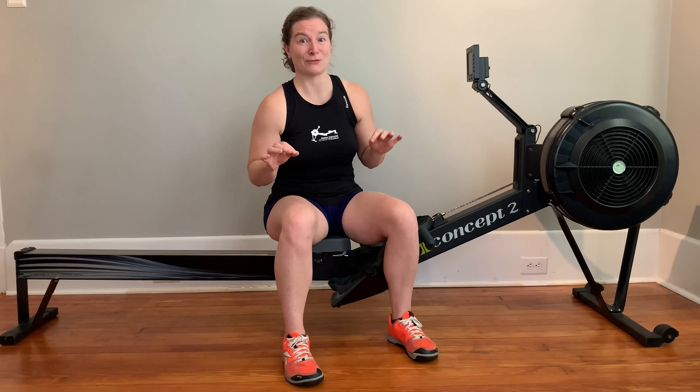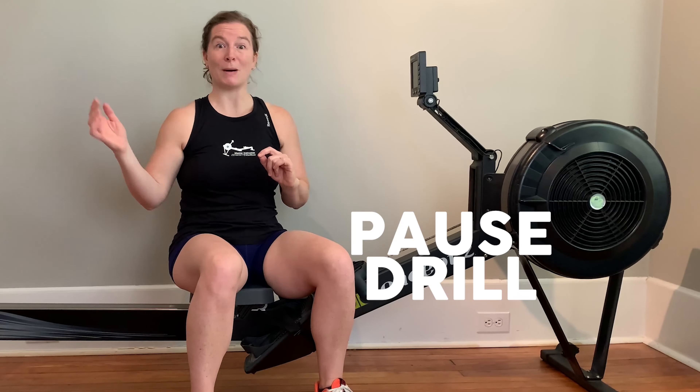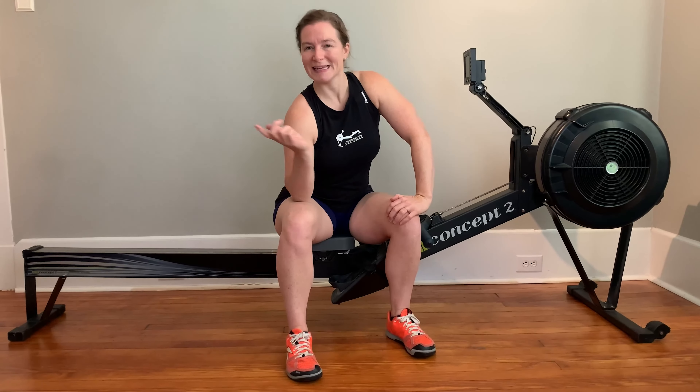What's the rush? Let's slow down that recovery and get into the right position. What we're gonna learn today is the pause drill — we're gonna pause at arms and body over, figure out where we need to be so we can get there in a good position. I'm Cassie Neiman, a You Can Row 2 Master Rowing Instructor, and I'm here to bring you some drills.